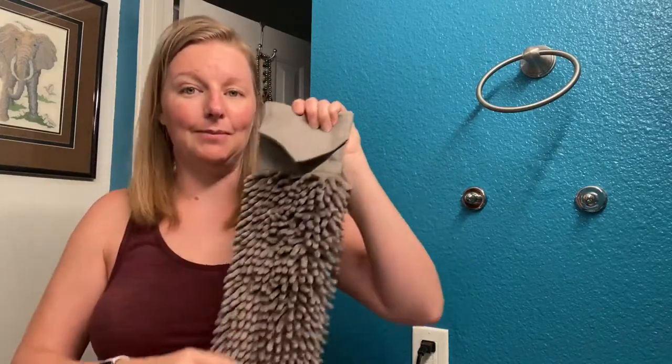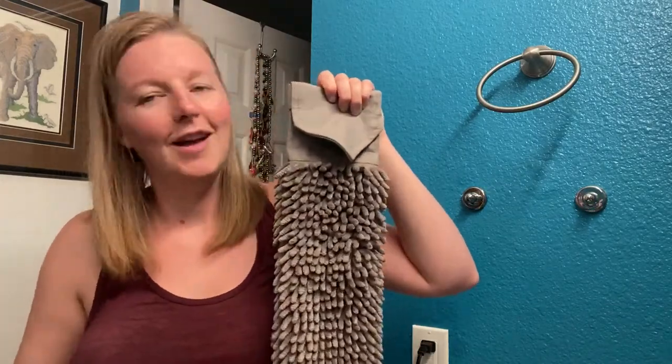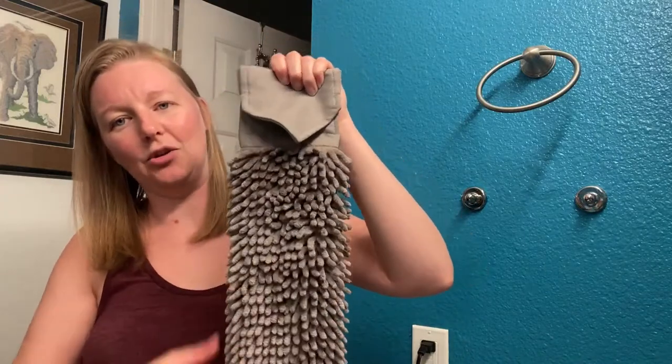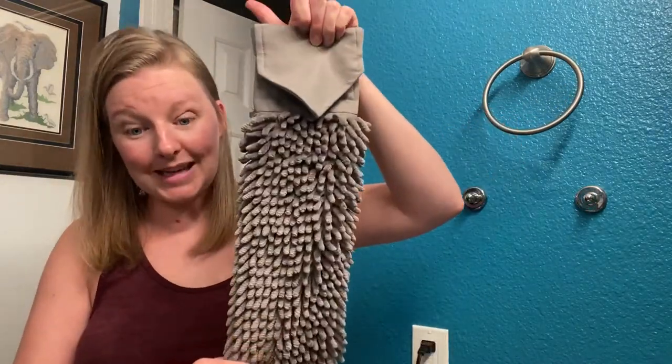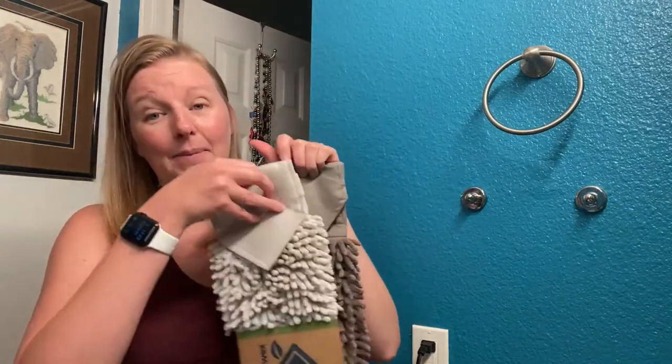If you like to travel, these are great in an RV. I also usually take mine anywhere I go — if I'm traveling, it's nice to have one in a hotel room. Because it hooks onto the bar, it doesn't fall off onto the floor. So grab a chenille hand towel — these are excellent and they make amazing gifts.